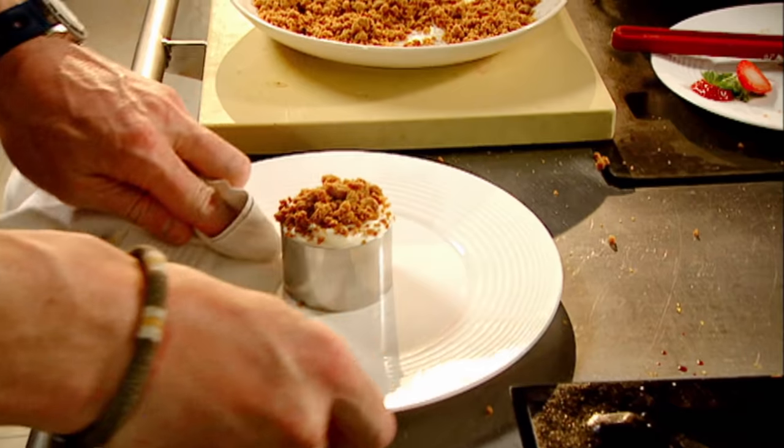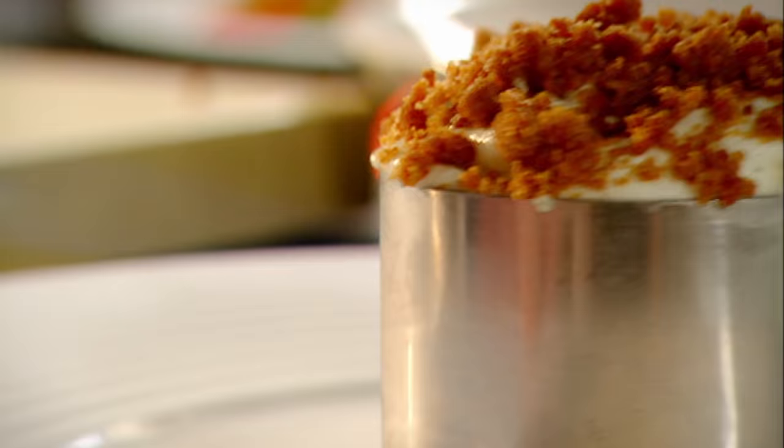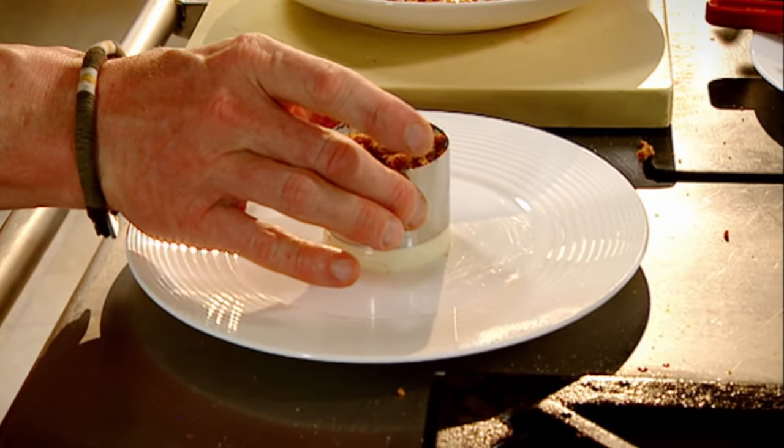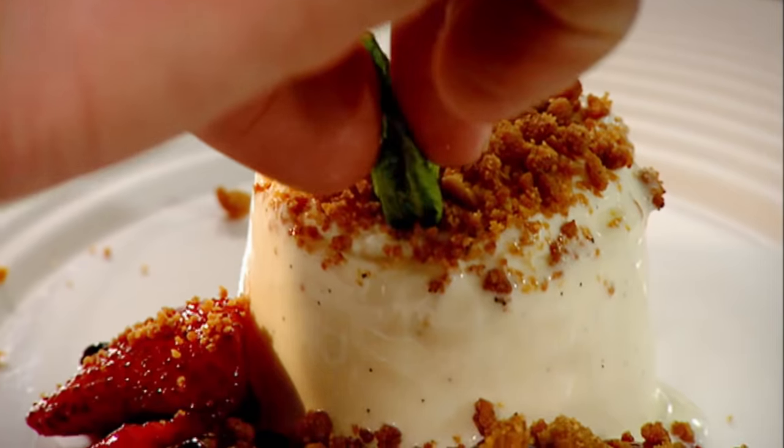Biscuit crumbs. Fill. To release the cutter, heat around the outside of the ring with a blow torch, very gently. Compote. Touch of mint. That has to be the perfect, quick, delicious vanilla cheesecake.